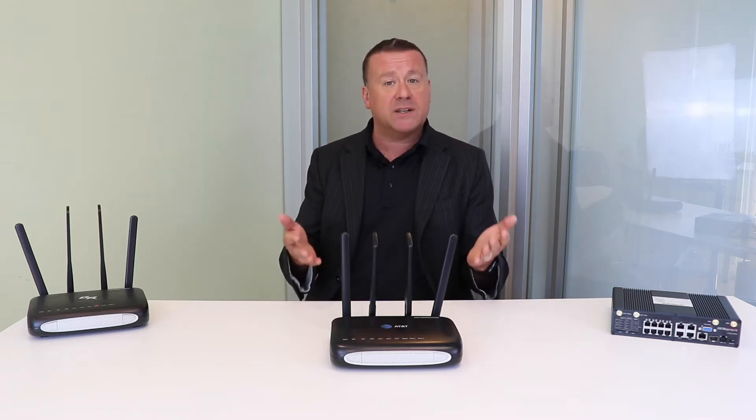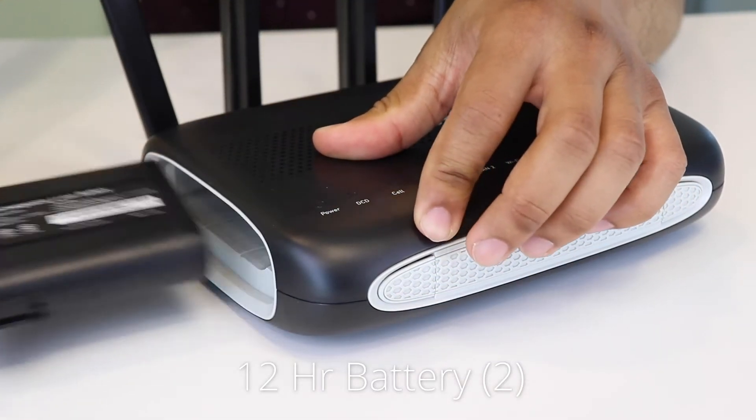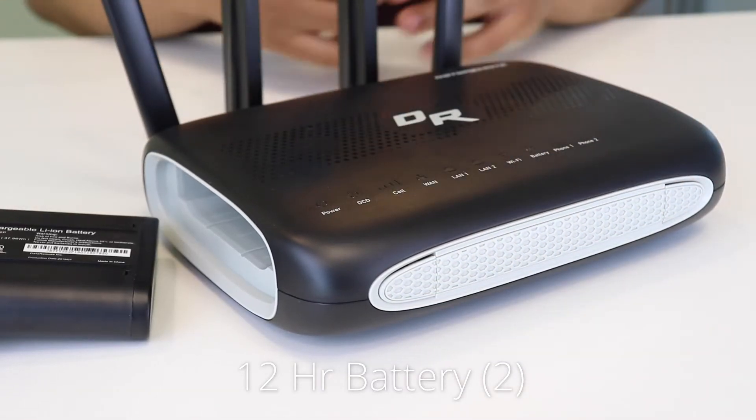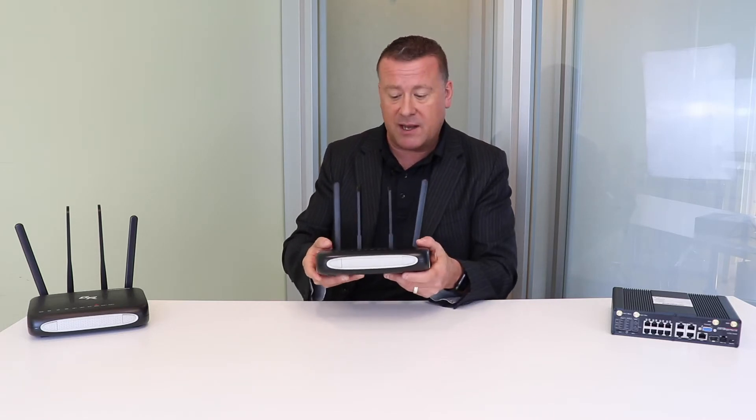This is also part of the Pots in a Box family. It does have up to a 24-hour backup battery. Each of these battery packs on each side is 12, so there are a couple different options for backup battery. Simply pop it into the side there.